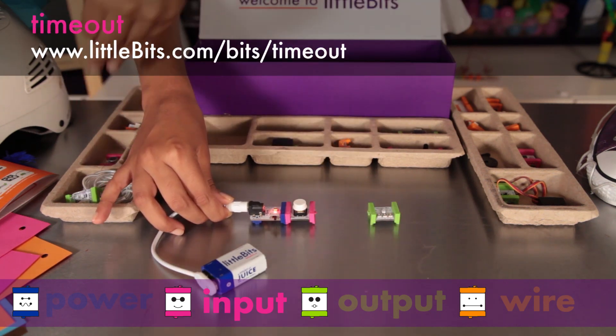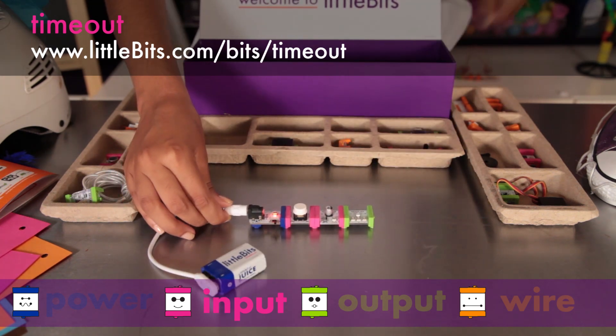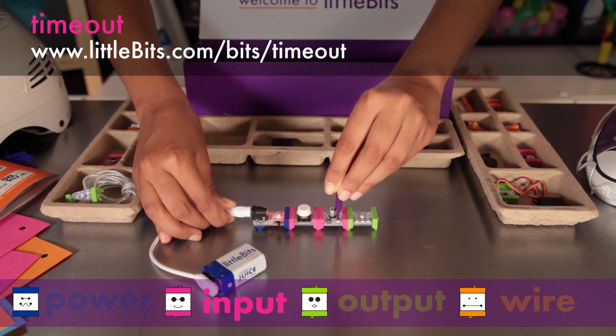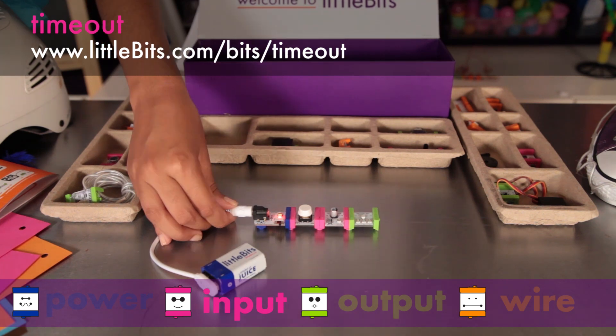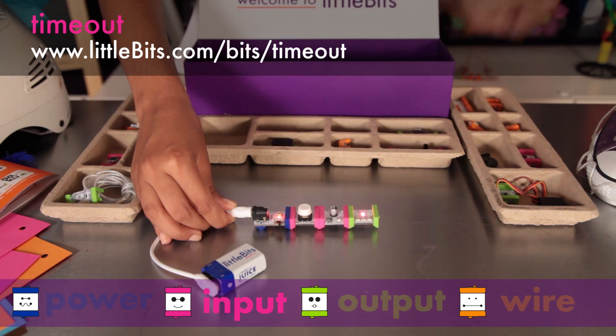The timeout is like a settable timer. Place an input like a button before it to activate the countdown. In on-off mode, the light will go on and the timer will start counting down to turn off. In off-on mode, the light will go out when you release the button and will turn back on after the timer reaches the allotted time.